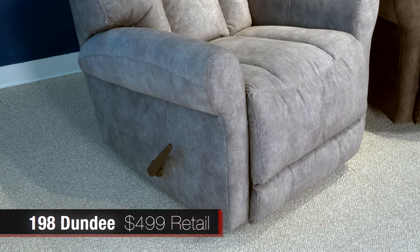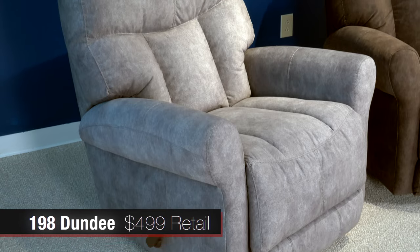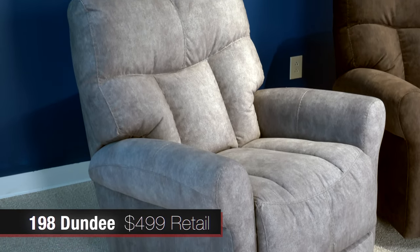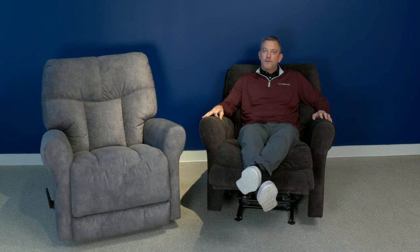The 198 Dundee — our plans are to ship this early 2021. We feel really good about this, a great $499 recliner. And don't forget, all of our frames that we build are 100% plywood and wood, built right here in Nettleton, Mississippi.